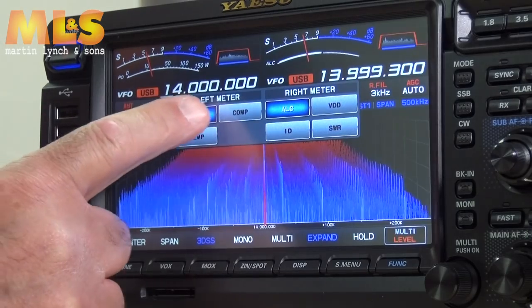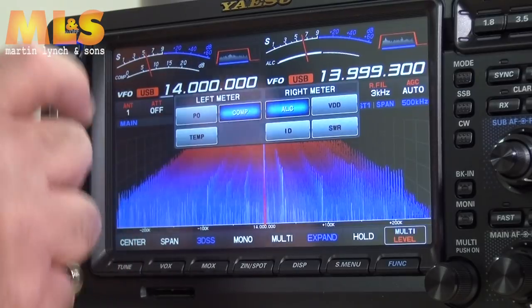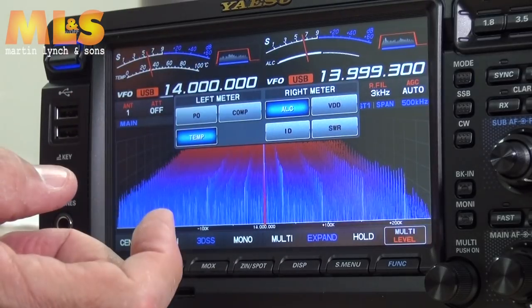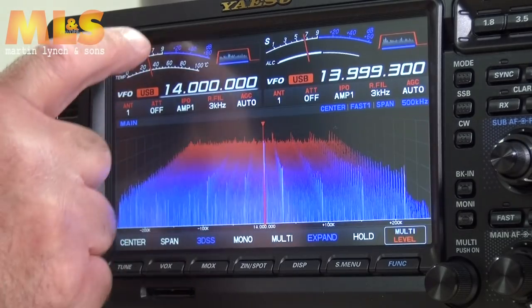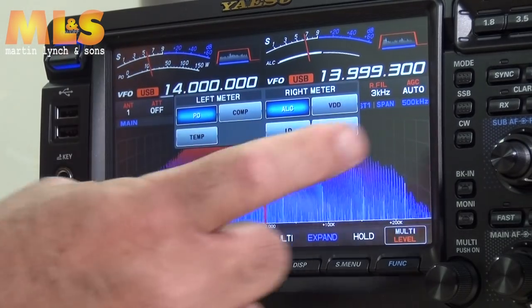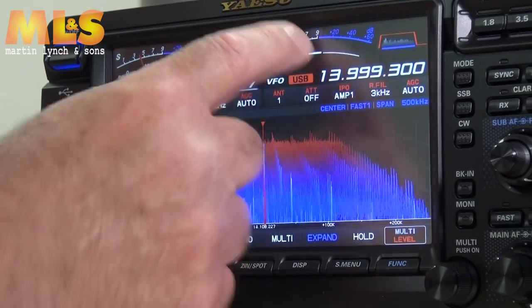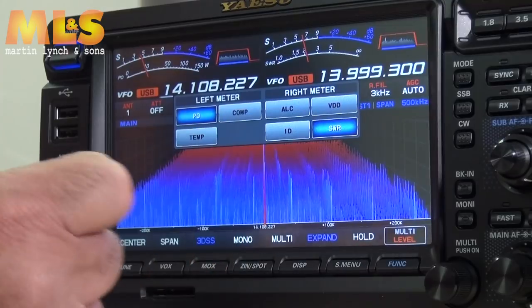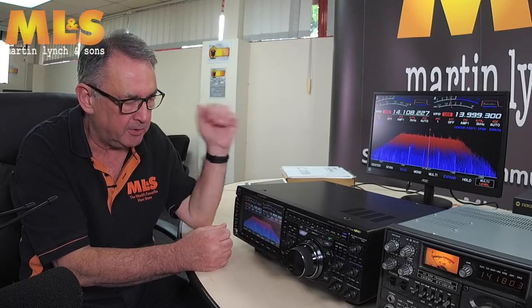You can change the meters — touch the left meter and you can switch to compression or PA temperature, which is relevant when you're transmitting. On the right meter, currently showing ALC, you can also switch to SWR, so when you key up you can see how good your SWR is. There is a tuner in here — just press and hold the tune button.